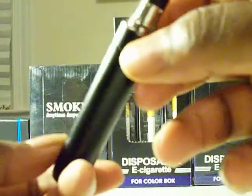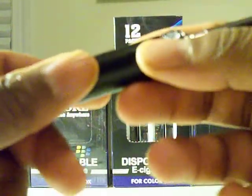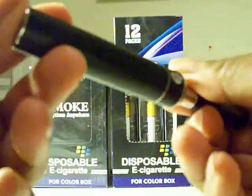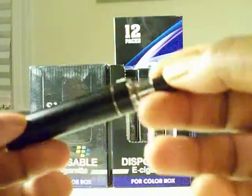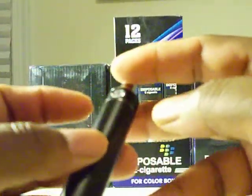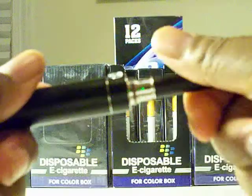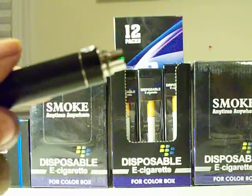I like the unit — that's why we carry them, because they're good units. The battery build is great, I love the feel of it. The battery is a little bigger than your standard ego-size batteries — a little bit rounder — but it's just a great overall unit.